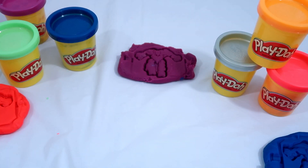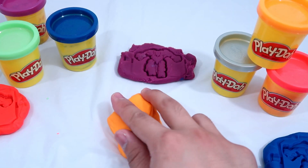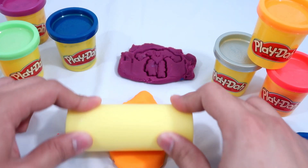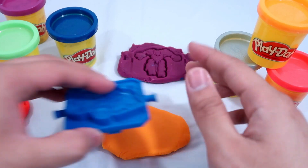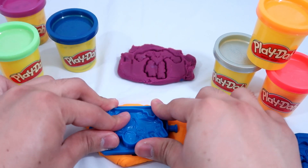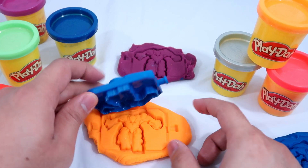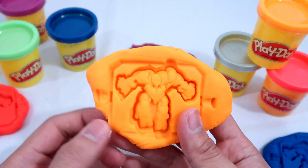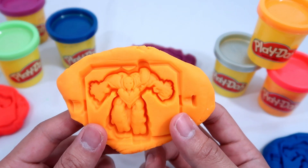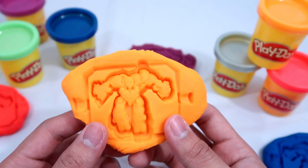Next we're going to use orange. Here it is — this is the orange robot. This is our fifth robot, cool!